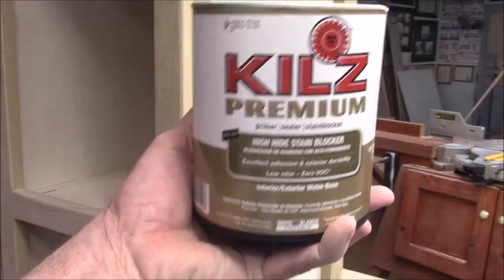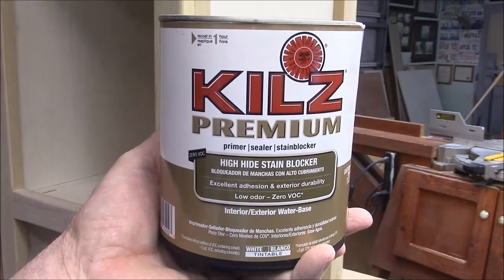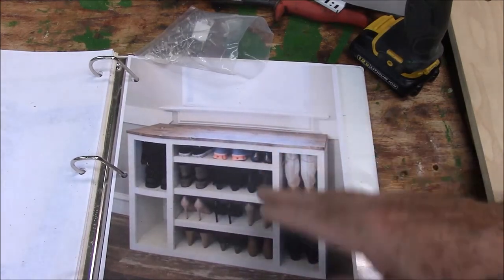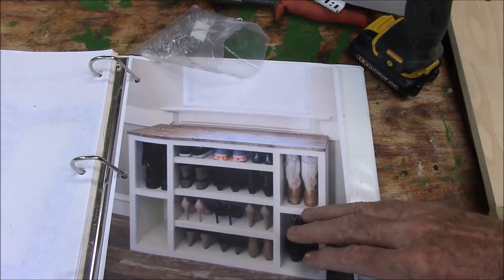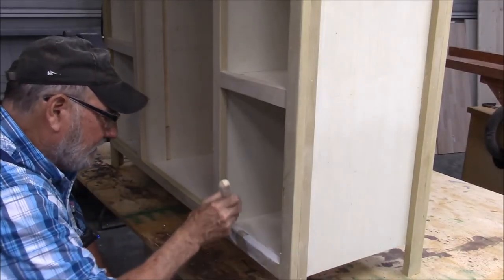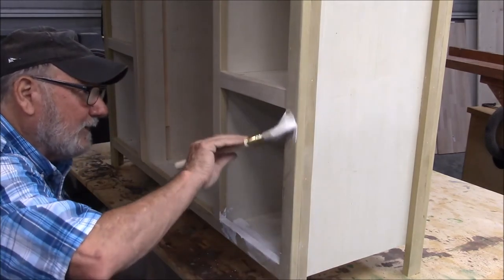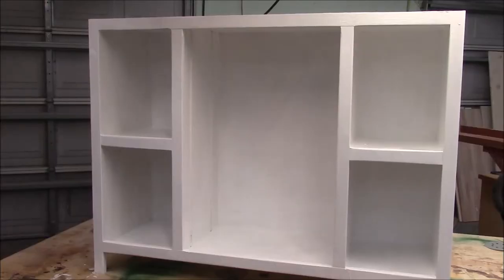I'm going to prime it with this Kilz Premium primer — I've used it before and it works real good. Everything inside and out needs to be painted: front and back, inside the cabinets, everything except for this top. I'm going to pretty much skip the painting and use the time machine so we'll have time to work on this top. I'm basically only going to prime the bare wood — this cabinet grade plywood we used is primed already on both sides, so it doesn't need to be primed again. I got it all primed and I'll put the final coat on it.